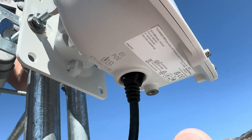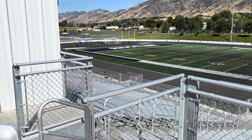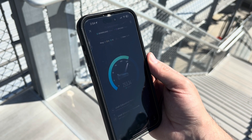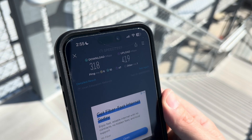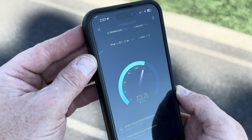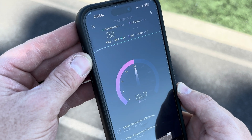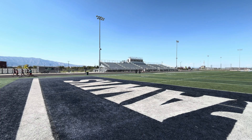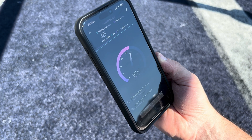Now let's test the access point. The first test was about 20 feet away — I pulled up a speed test app and, not surprisingly, it did amazing: 300 megabits download and 400 upload. Next, from about 75 feet away, we pulled around 250 megabit download speeds and over 100 megabits per second upload. Then we went down to the end zone, about 240 feet away, and were getting over 300 megabits per second — very surprising.